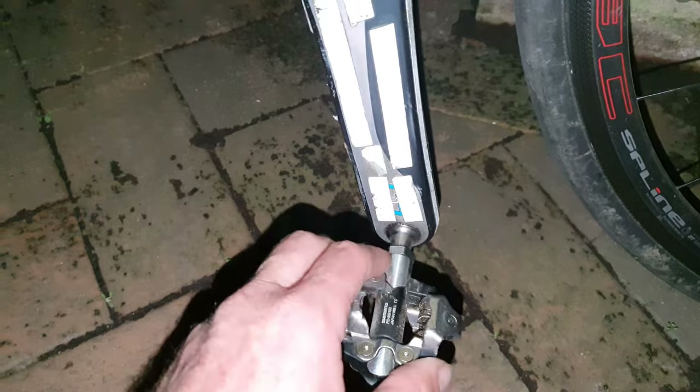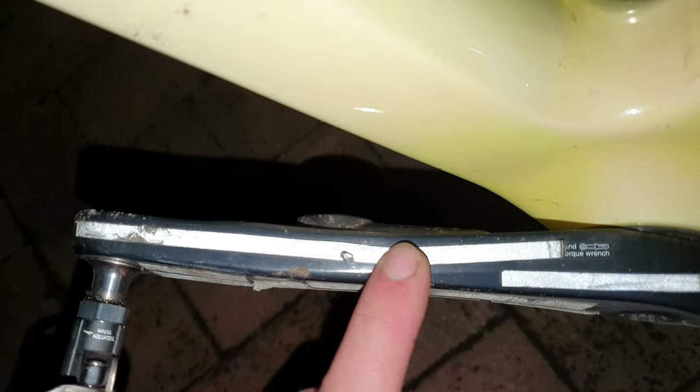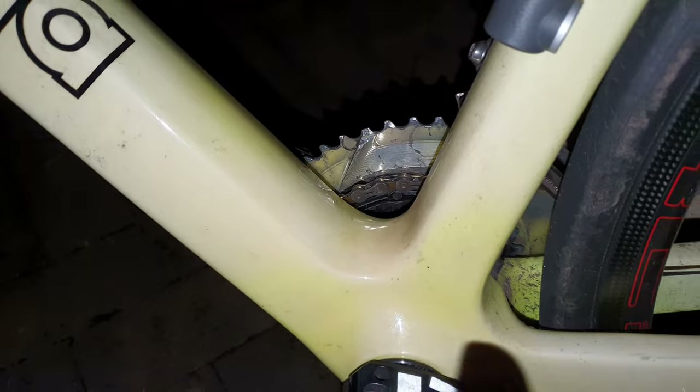For pedals, I recommend mountain bike pedals — Shimano XTR, pretty good. Just make sure there's no play before you leave. It's got a Stages power meter — I rate them, they help with your pacing.